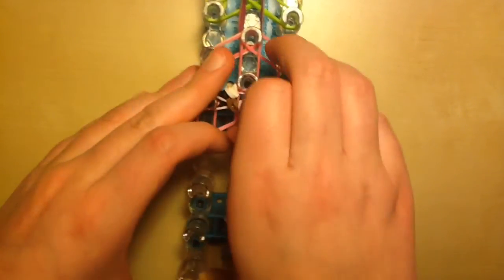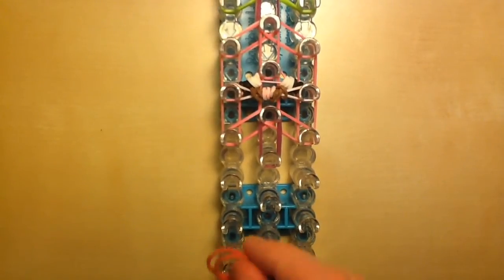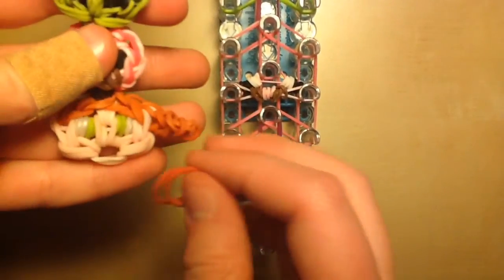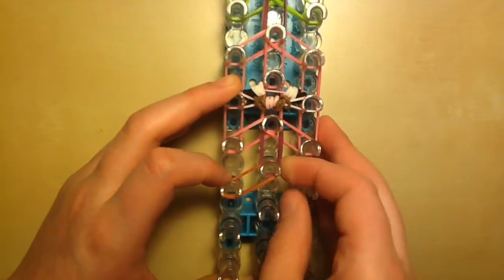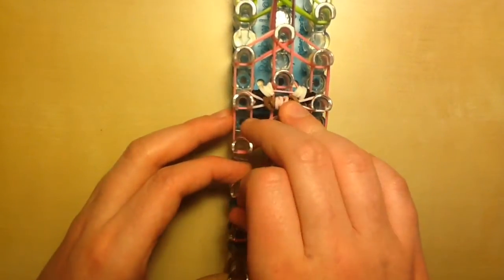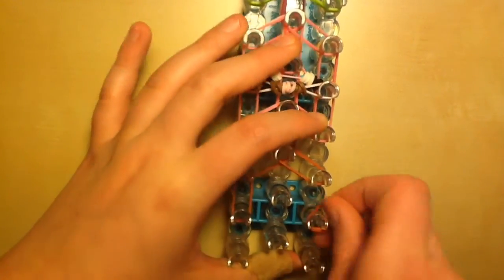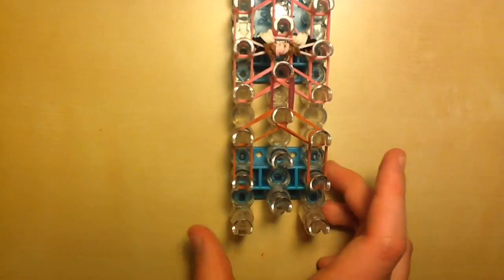Now we get to move on to the last character, which is Alex. Place the next two linking bands going straight down. To start Alex, take two of your hair color bands — I'm using a caramel brown — and go diagonally to the left, then diagonally to the right from the center using two bands. Then go down once, and go down again on the sides.